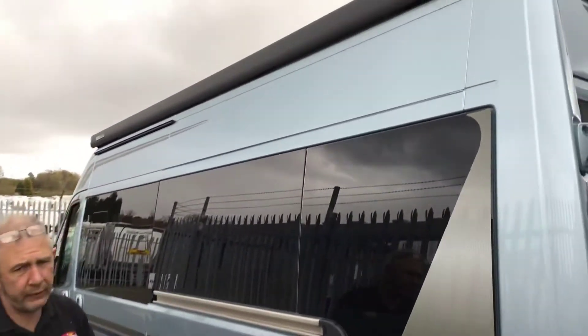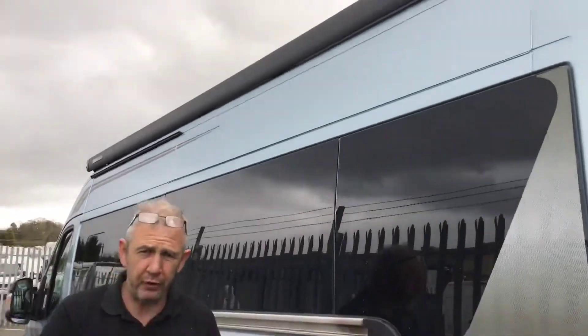Up above is your nice long awning. Please be aware it's at user discretion, so please don't use it on a windy day or a day like today — snowing. Otherwise it will buckle, bend, and break.